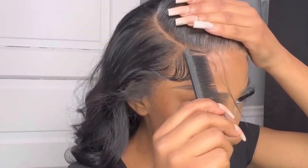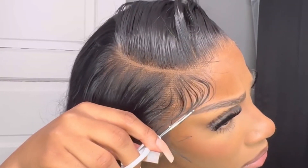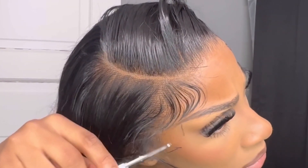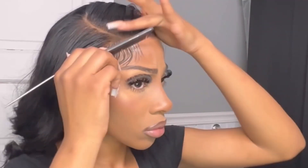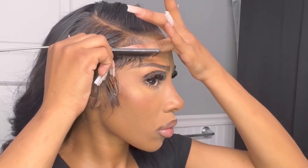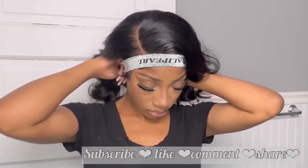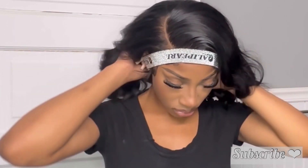All of the information for this exact wig will be listed down below in the description box along with Ali Pearl's contact information and social media handles. There will also be discount codes available so you can save when making a purchase. They have a variety of styles, lengths, and colors. If you like this video and want to see more, please give it a thumbs up, leave a comment below, and don't forget to subscribe to become part of the OTW Nation. Check in next time — bye!